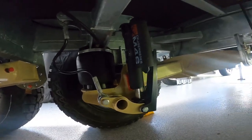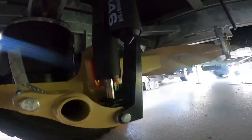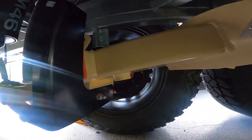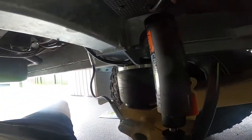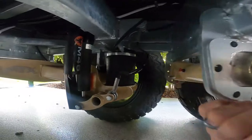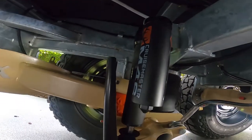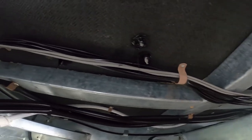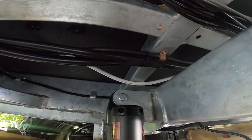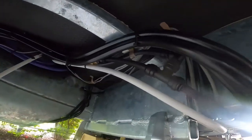Here's the airbag suspension — Cruisemaster. Pretty nifty gear. Coming along there are small wires and lots of tubing that will also need covering up.